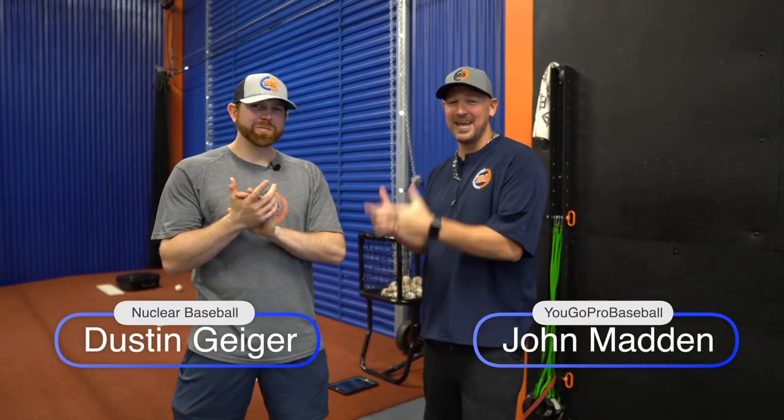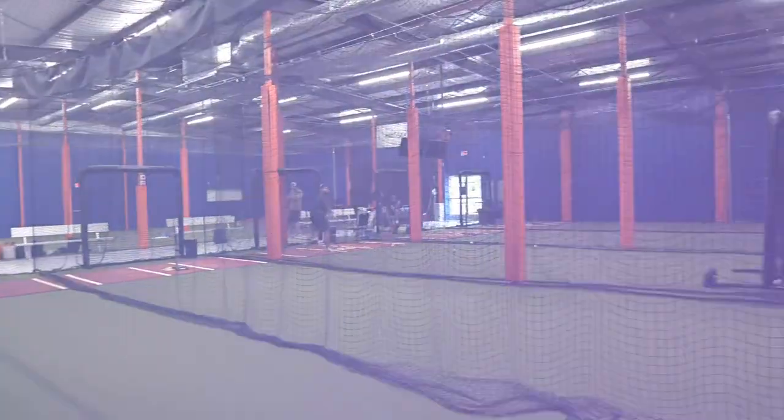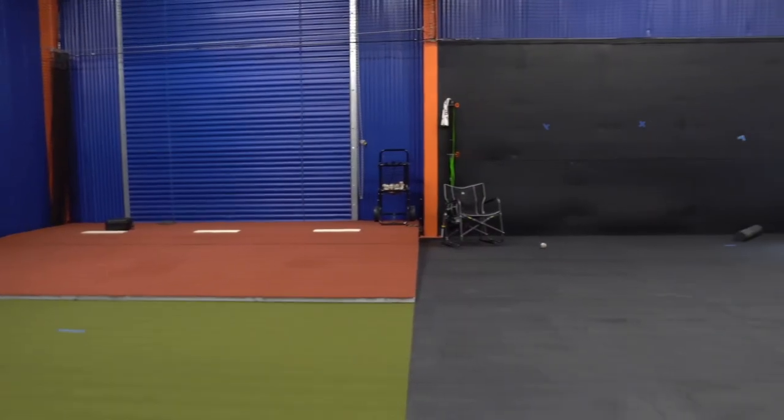What's going on guys? Coach Madden, YouGoProBaseball.com here again with the man, Dustin Geiger. Nuclear Baseball 180 Performance Center here just north of Austin, Texas. If you're ever in town, come check him out. In this video, what I like to do is pick the brains of the guys who know a lot of stuff. This man knows a lot about hitting, and I wanted to find out some unique hitting drills that really promote huge upside and success with some players. Dustin's got four super unique hitting drills that he's going to take us through, explain why he likes them. Check it out.